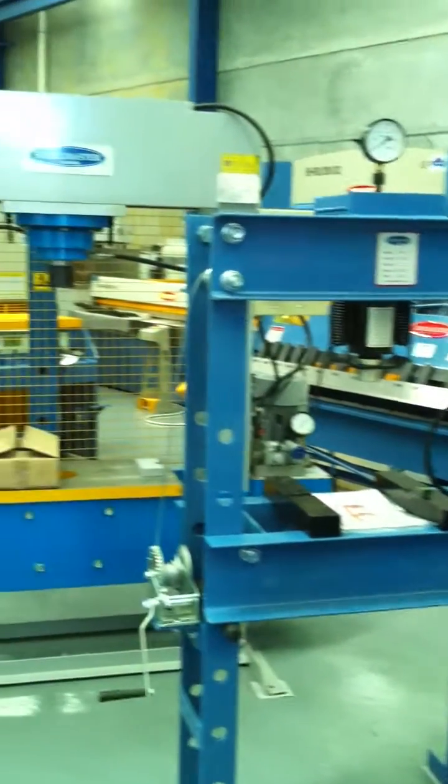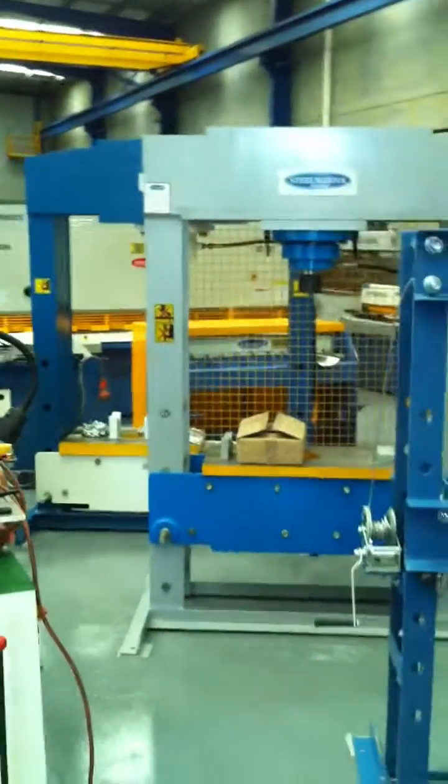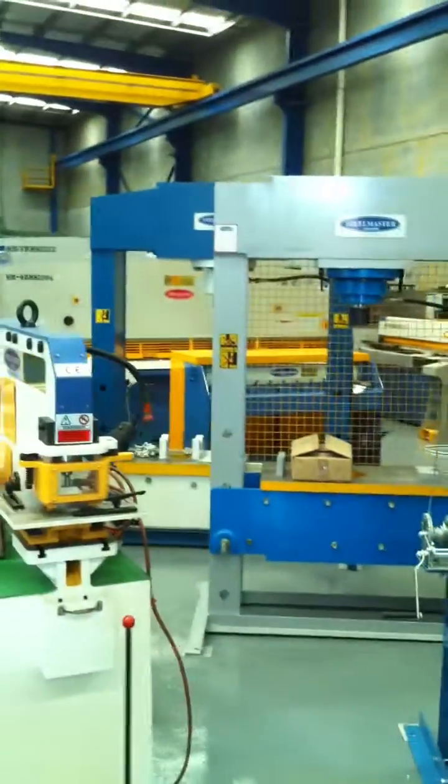We offer our hydraulic presses starting from 50 tonne, and as you can see behind there we've got other models in stock. We can offer these up to 600-tonne capacity.